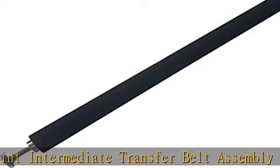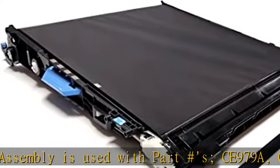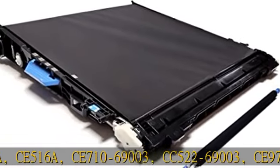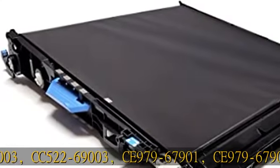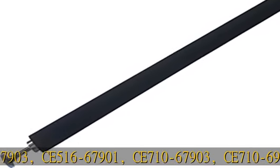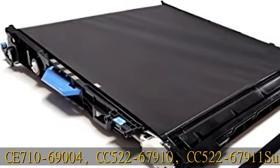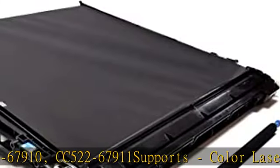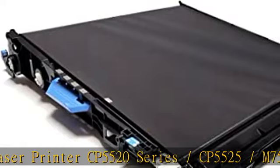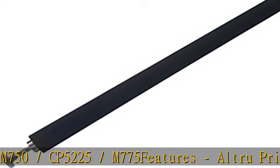About this item: compatibility. AltruPrint Intermediate Transfer Belt Assembly is used with part numbers CE979A, CE516A, CE710-69003, CC522-69003, CE979-67901, CE979-67903, CE516-67901, CE710-67903, CE710-69004, CC522-67910, and CC522-67911.